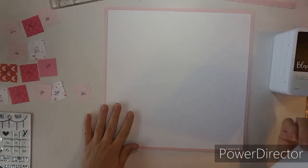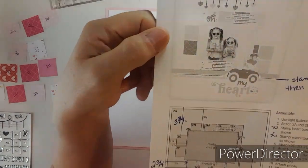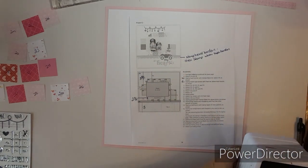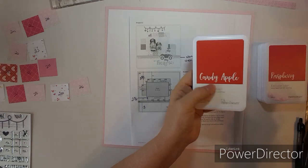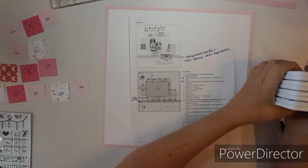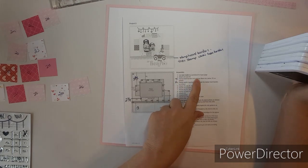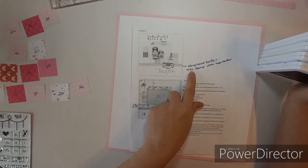Hi everybody, this is Kathy and we are going to play with 'Oh My Heart' by Close to My Heart. This is the sketch — sorry it's not in color, my printer ran out of color. We are going to use pixie, raspberry, candy apple, and black. The only thing I'm going to cheat on is the heart border stamp, which goes underneath this paper strip.